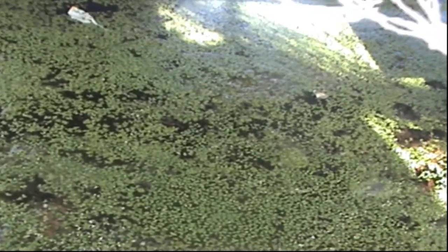Duckweed is going quite well in its bed. I scoop it out once a week and put it into the fish tank — they eat it. It rejuvenates in a week so I can feed the fish again with it.